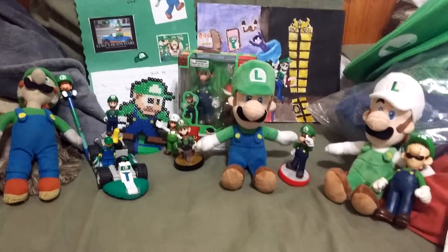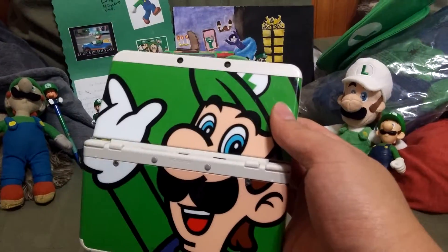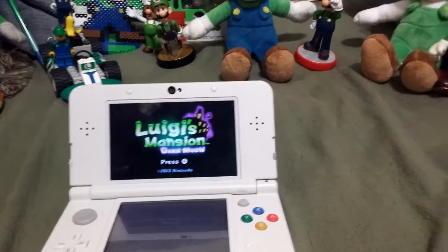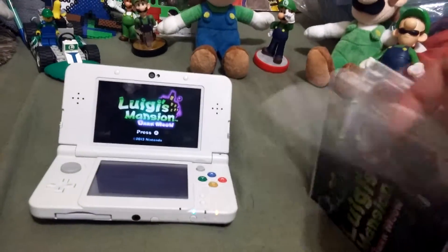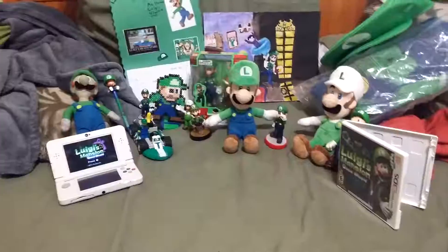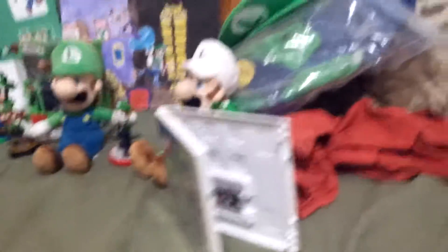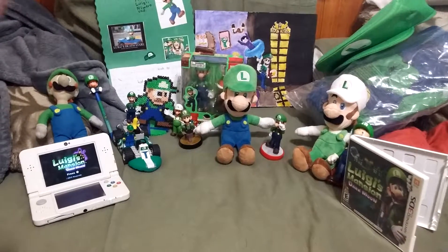But we're not done yet. Last things we have are Luigi 3DS cover plates, and not one but two copies of Luigi's Mansion Dark Moon. Fun story and a great sequel. And this is basically my entire Luigi collection. If you can't tell by this video, Luigi is my favorite Super Mario character of all time.